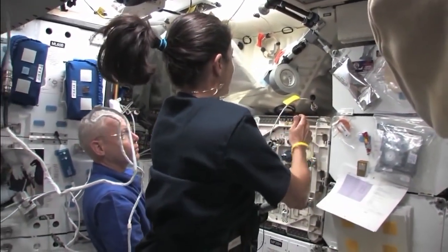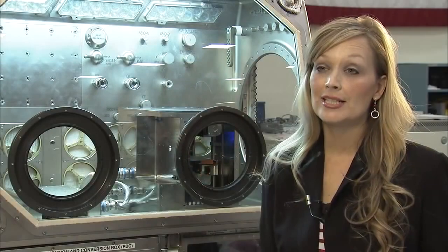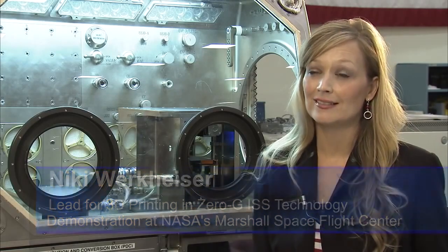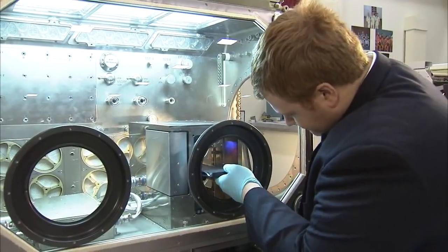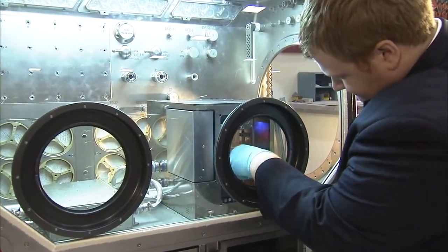The ability to not have to manifest mass and launch it to resupply ourselves is most convenient. 3D printing in Zero-G will be ready to launch early June of 2014, and we're currently slated for SpaceX 5. The goal is to take this to microgravity and use it on the International Space Station.